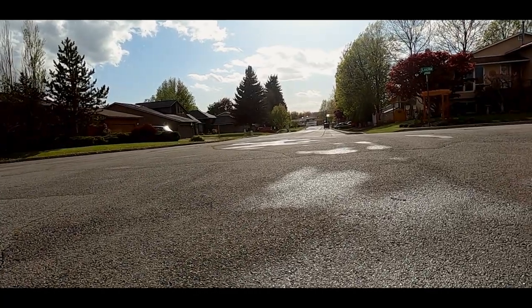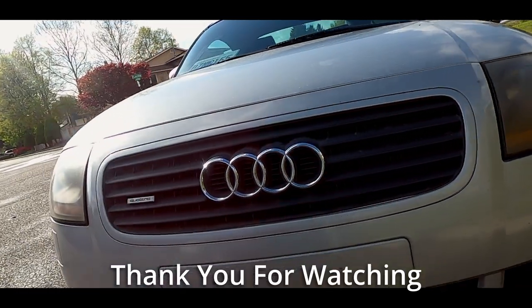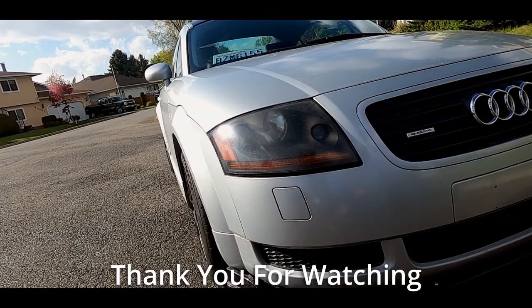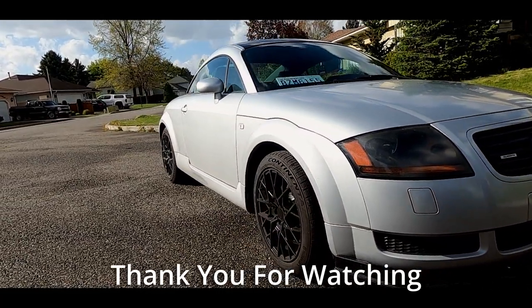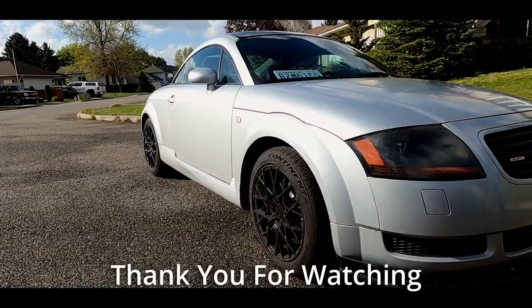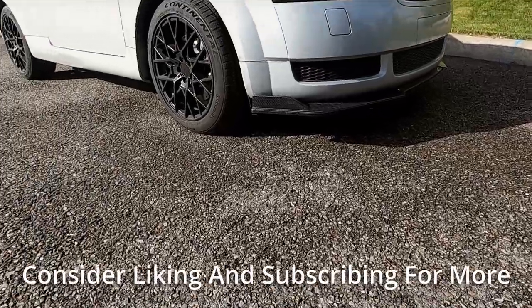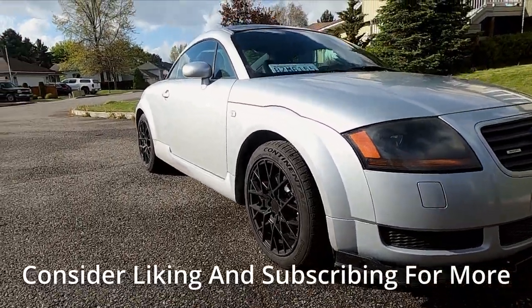The car is really starting to come together now. If there are any parts you want to see me put on this car, let me know. Thank you so much for watching — the amount of support you guys have been giving me is absolutely insane. I plan on having project cars for the rest of my life and documenting everything I do here. If that sounds interesting to you, or you like the video, or you learned something, consider dropping a like and subscribing. Seriously, thank you for giving this video your time of day. Have a wonderful day.